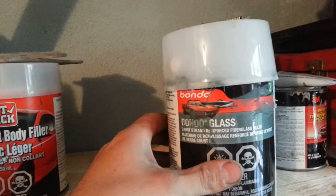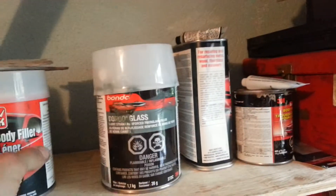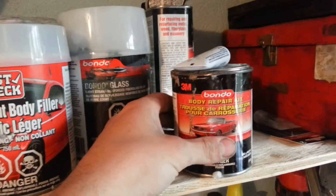After that, work in a little bit of Bondo glass, which has some reinforced fiberglass. This will make it a little bit stronger so it's not going to crack. And then just your traditional body filler in there, and finally just your Bondo over top.